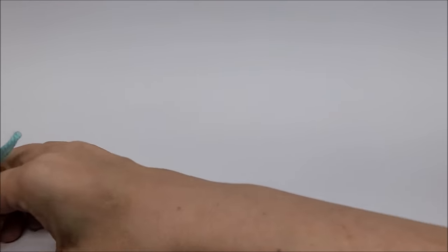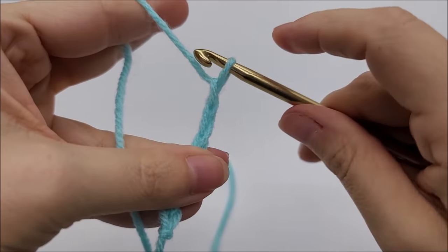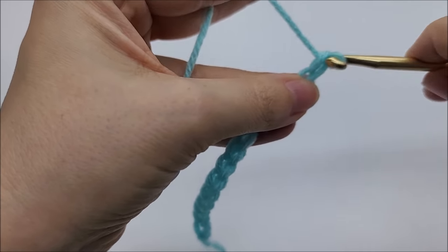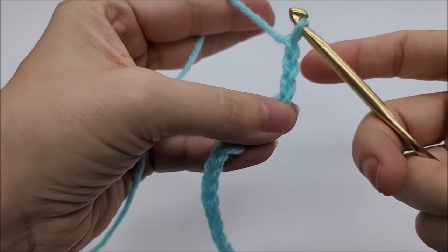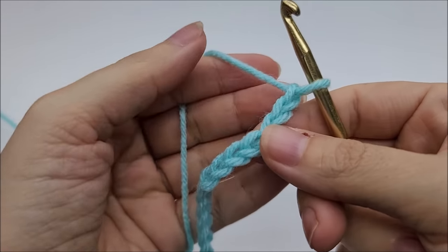If you're doing a baby blanket and you want it to be about 40 by 40, you'd probably need a chain of around 130 or so. But you can make it as big or as small as you want. This stitch is done in any number of stitches — there is no multiple. So you just chain and chain until you get to your desired length, whether it be a scarf, cowl, or blanket. You can also work in the round, as shown in some of my other videos.